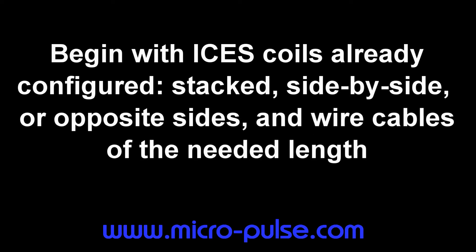To begin, you want to start with the Isis coils already configured as shown in earlier videos. That means you've decided whether the coils should be stacked, side-by-side, or on opposite sides, and you've used self-adherent bandage to hold them in that configuration. You've also decided what length wire cables are necessary to place the pre-configured coils where you want them for treatment, and to reach wherever you need to hold the Isis pulse generator.